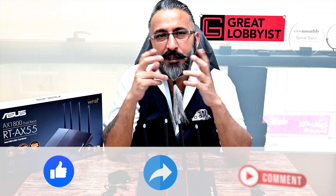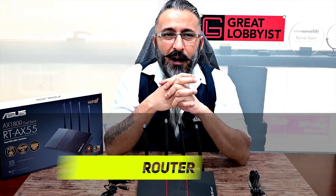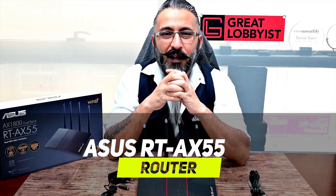You can enjoy great networking speed thanks to the technology on board, along with excellent security. This is your friend the Great Lobbyist signing off with the ASUS RT-AX55 router for your home. Keep yourself safe — peace!